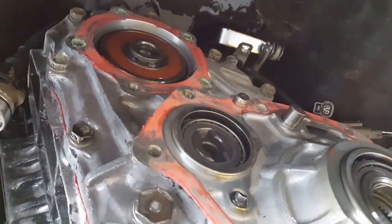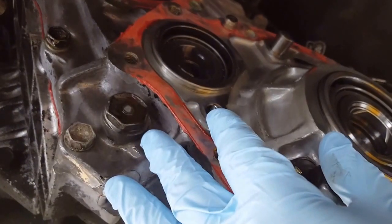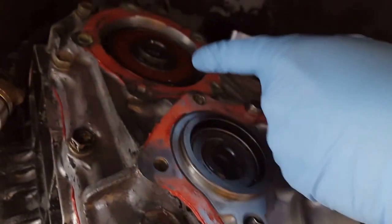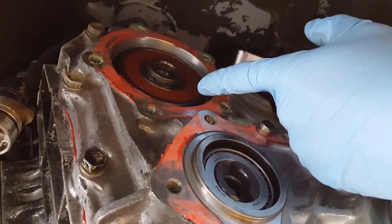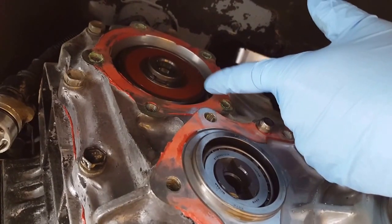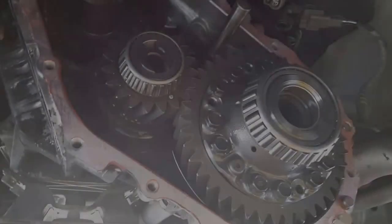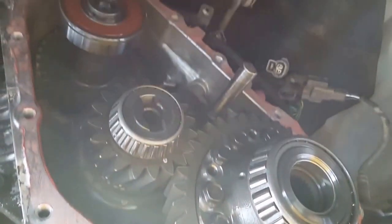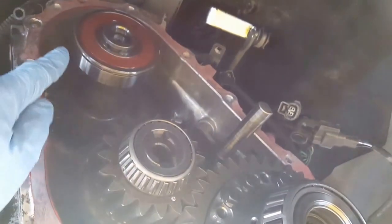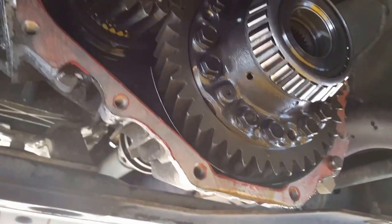Ready to take out all the bolts around here to remove this last housing portion. Right up here you'll see there's a bearing and there's an outside clip that needs to be removed - it's a round circlip. We got the cover off, and one thing to note is this little dowel pin that was kind of stuck, keeping it from coming off easily.